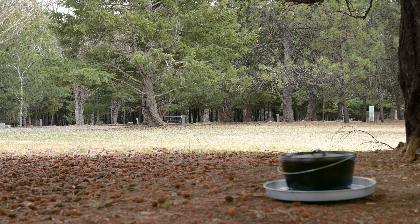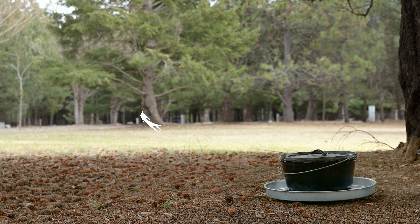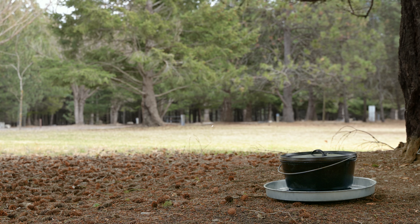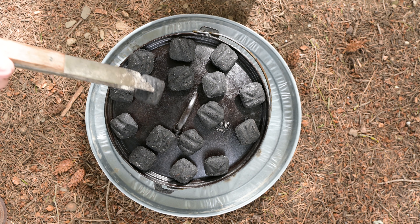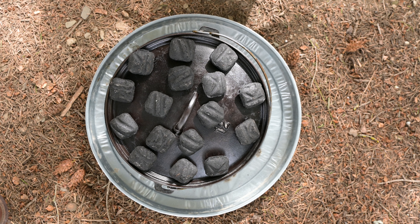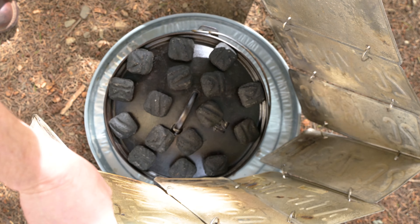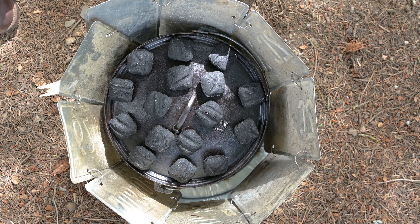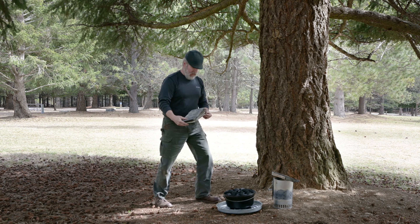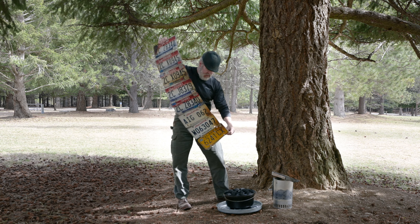What about wind and weather? Charcoal briquettes will not stay lit when pummeled with rain. Wind is something we can control somewhat — even when it's really blowing, we can ease the wind on our Dutch ovens by using a windshield. I love to use a windshield and use one just about every time. I make these out of old license plates and key rings, and I'll show you how on a future video.